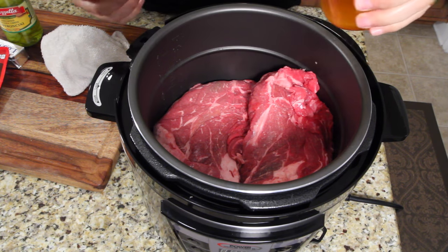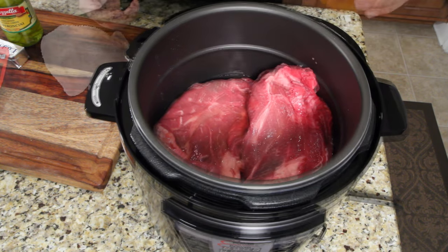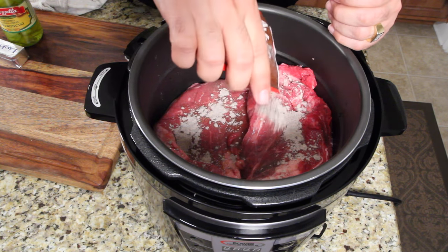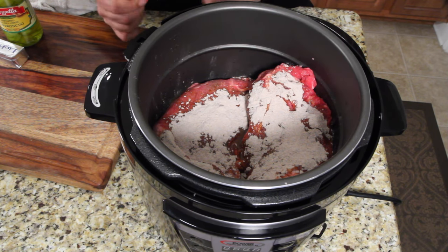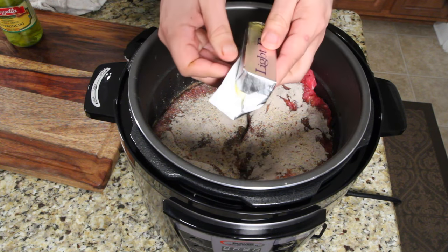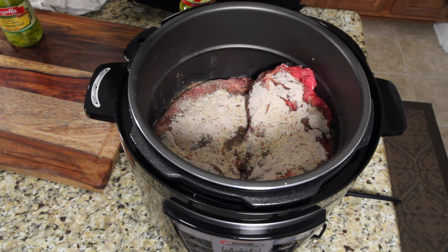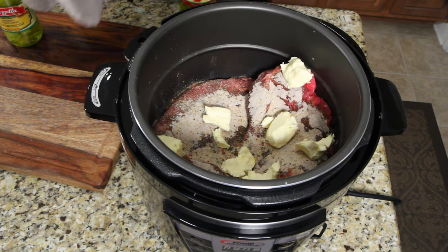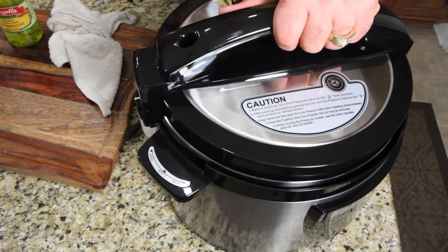So I'm going to put my liquid in first — about half a cup of beef broth — then the au jus gravy powder, sprinkle it on all over the meat. Next thing, your dry Italian seasoning. I'm going to do a stick of butter — I'm going to break up some pieces all over. The craziest part of it all: pepperoncinis.